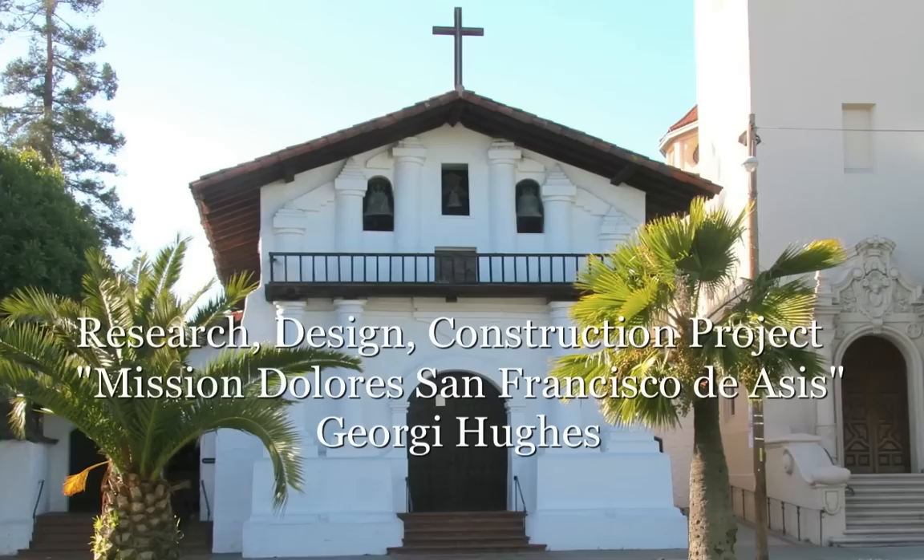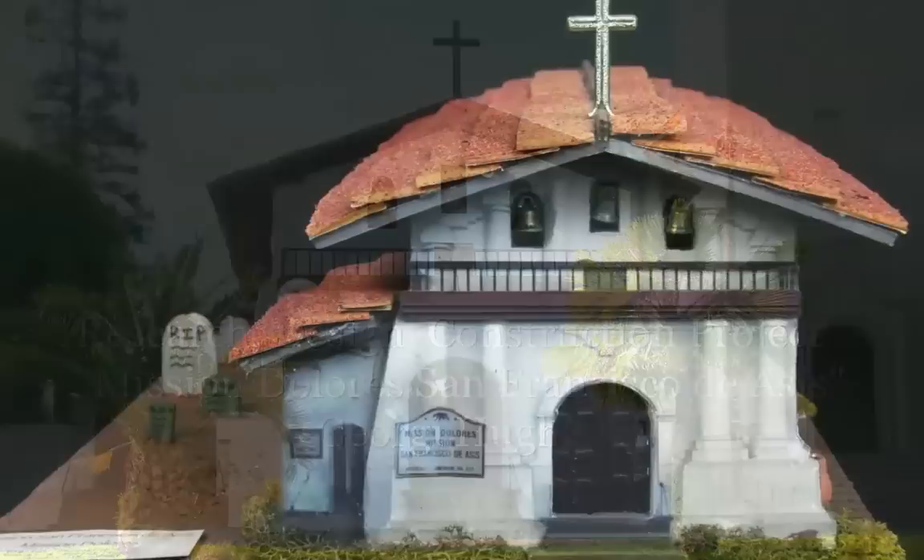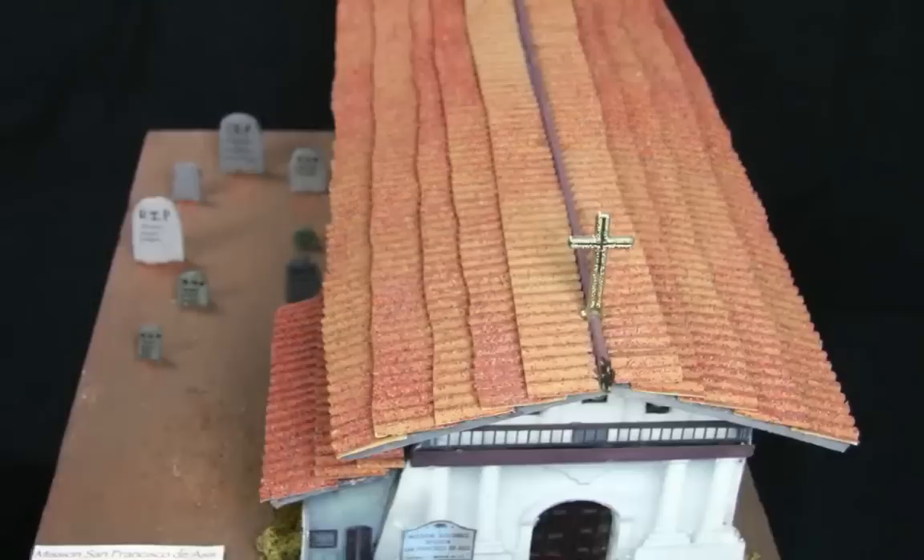You are looking at an actual picture of the Mission Dolores in the Mission District on 16th Street in San Francisco. We were studying California history in school and they required a project where we had to pick a mission and replicate it in a model.